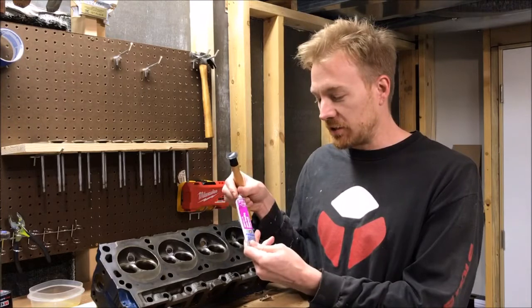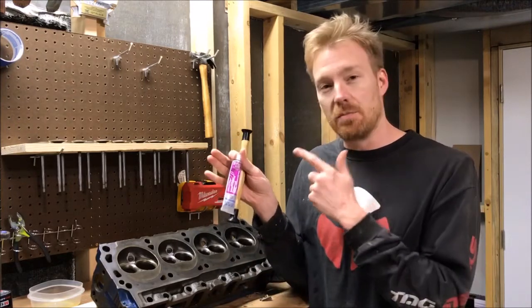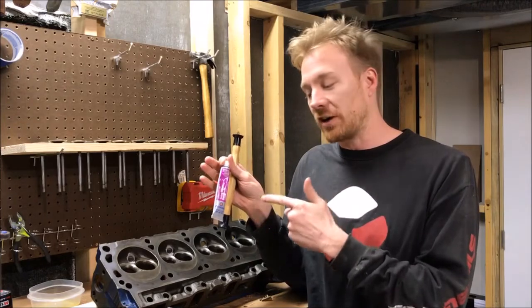I've been using this Permatex valve grinding compound and it's been doing a great job. I'll link both of these in the description for Amazon, so watch for that.